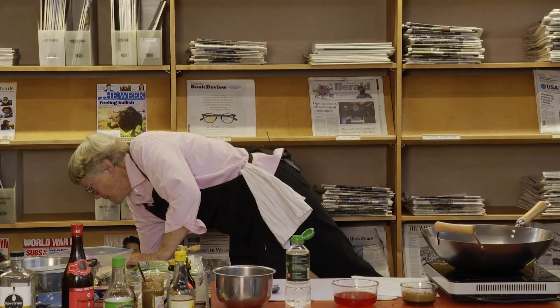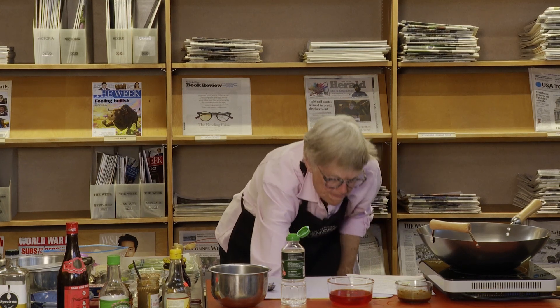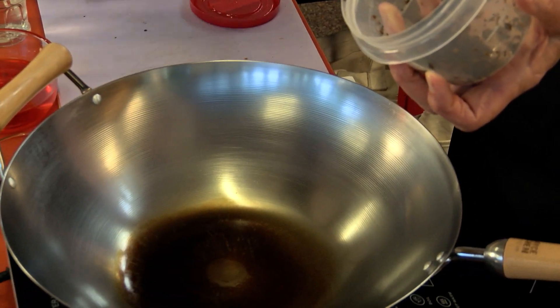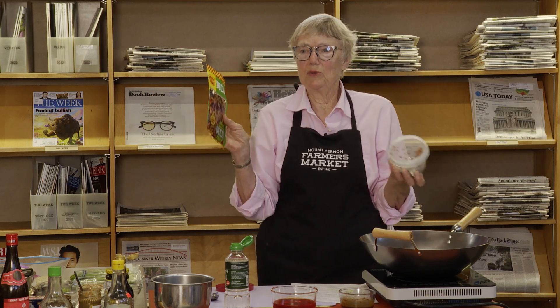We have fermented, or pickled, vegetables. These are fermented mustard greens, chopped really, really fine. If you don't have these, you can use sauerkraut — it's also not really fine, so if you use sauerkraut, just chop it really, really fine.